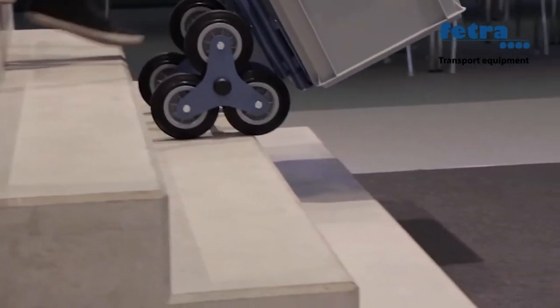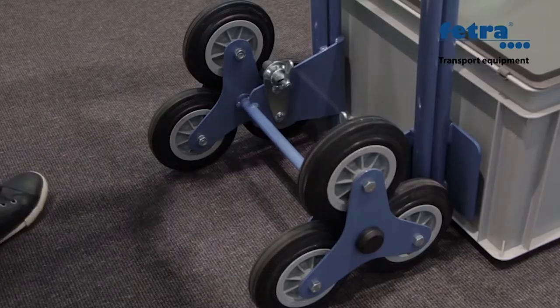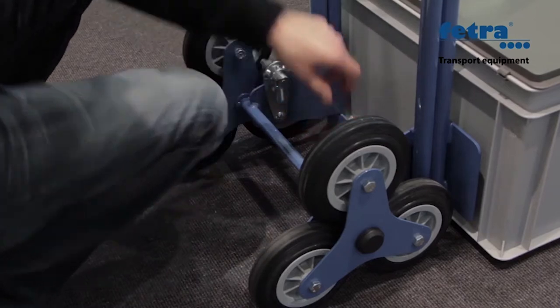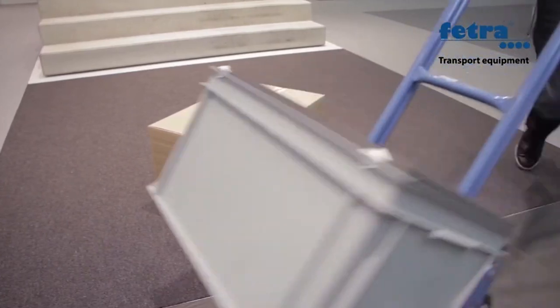the wheel spider gets deeper into the stairs, resulting in better performance on stairs. The optional wheel locking devices allow you to block the wheel spiders so that only one wheel touches the ground, ensuring easy handling on level ground.